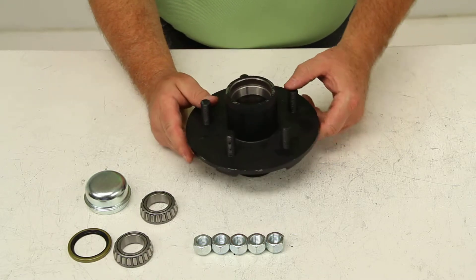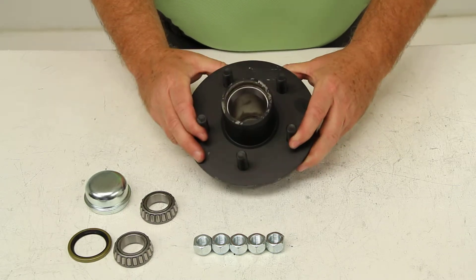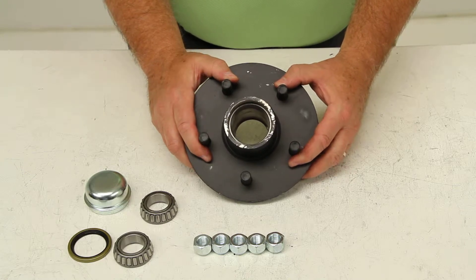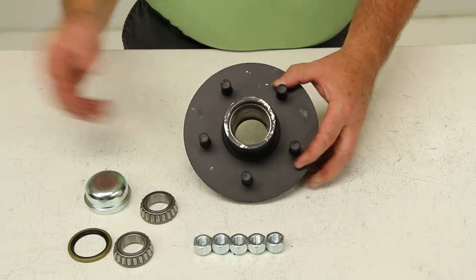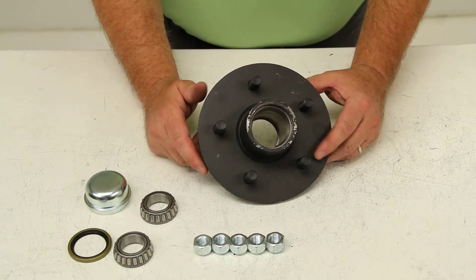The application on this hub assembly is 2,000-pound axles. The capacity on this hub assembly is 1,250 pounds. So when this is paired with one on the other side of the axle, it would give you your maximum weight capacity of 2,500 pounds.